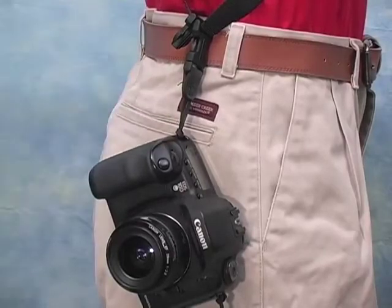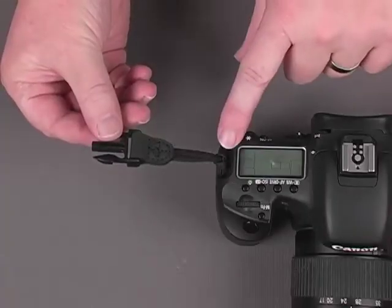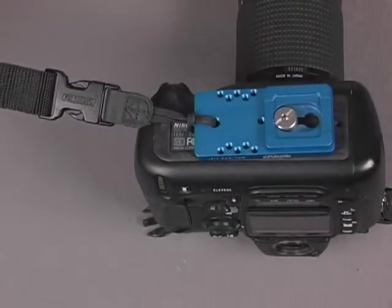Using our exclusive Uniloop connectors, your camera attaches to the sling in a way that always leaves your tripod socket free. The Uniloop can attach to the camera's regular strap connection area or to the openings found on many quick-release plates. Either way, you've got a secure connection that will hold your camera securely.